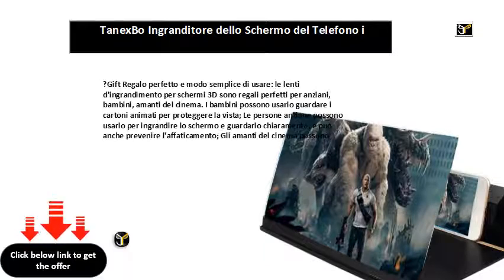Può essere guardato da una o due persone. Ti consigliamo di non guardarlo troppo vicino o di guardarlo in giro per più di 3 persone, per ottenere risultati migliori.